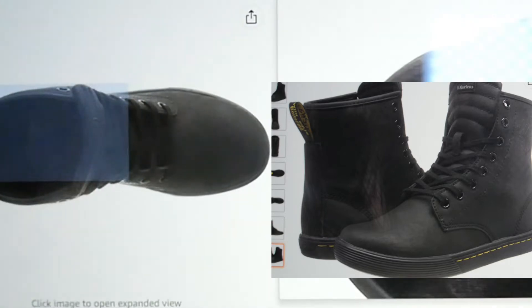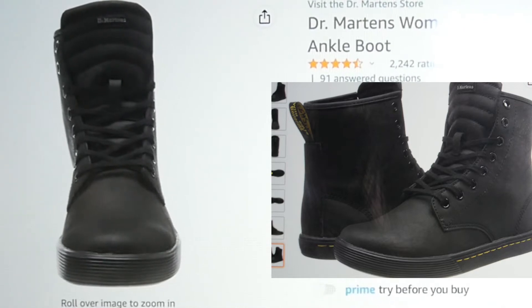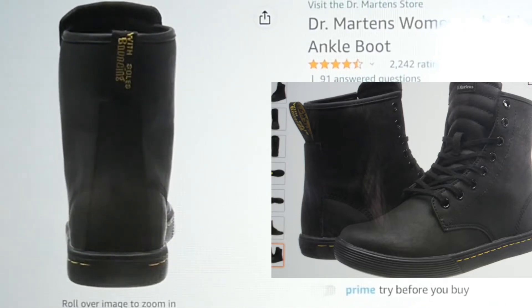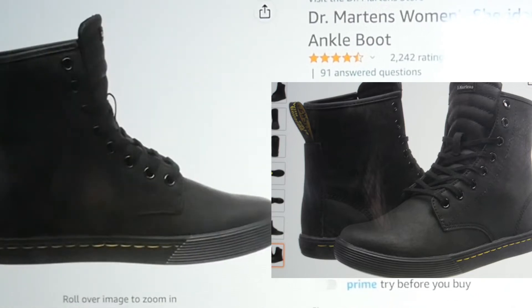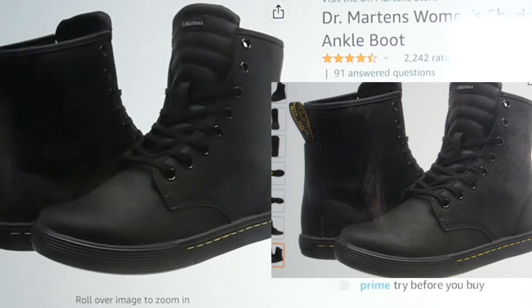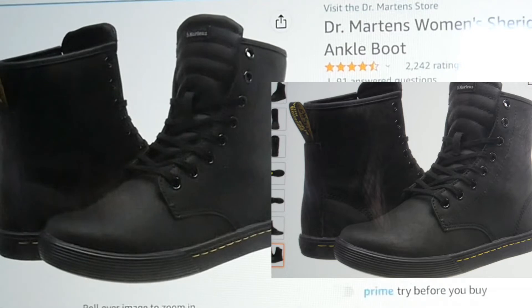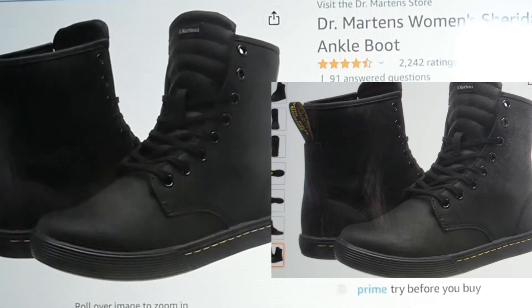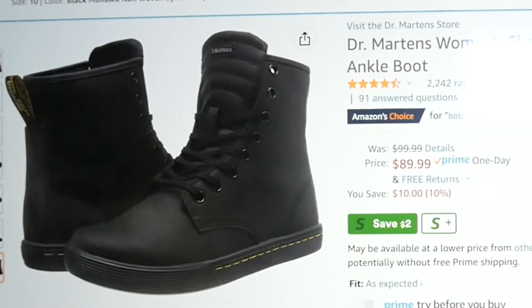They're just really, really cute. This is the front of what they look like, and here's the back, that's the bottom, that's from the top, the side profile, and then there they are together. They're regularly priced on Amazon's website for $89.99, and I actually got them for $39.12.